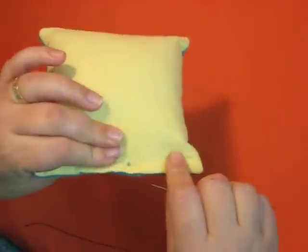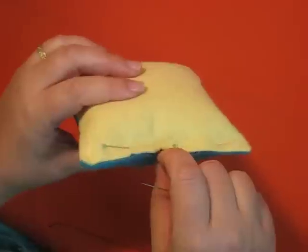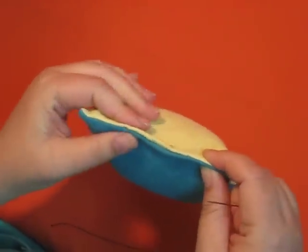I'm going to show you how to do the ladder stitch, which is an excellent invisible stitch to close stuffed animals or pillows, and it's a really good repair stitch also.